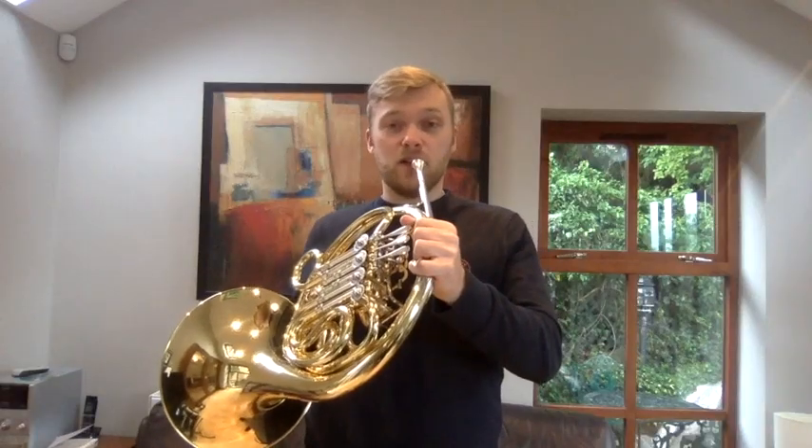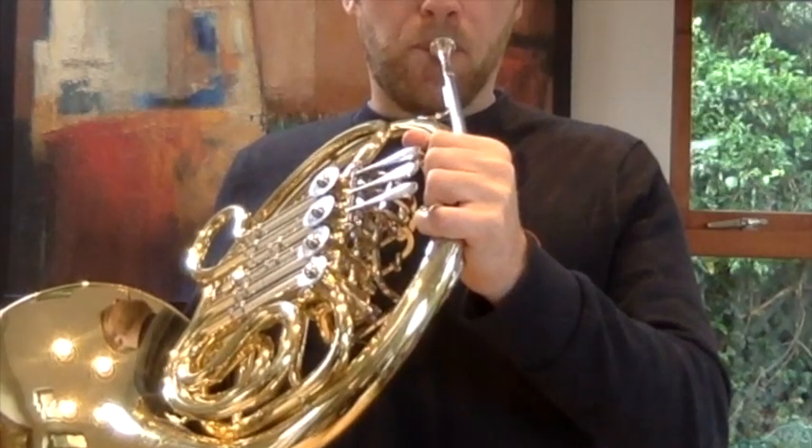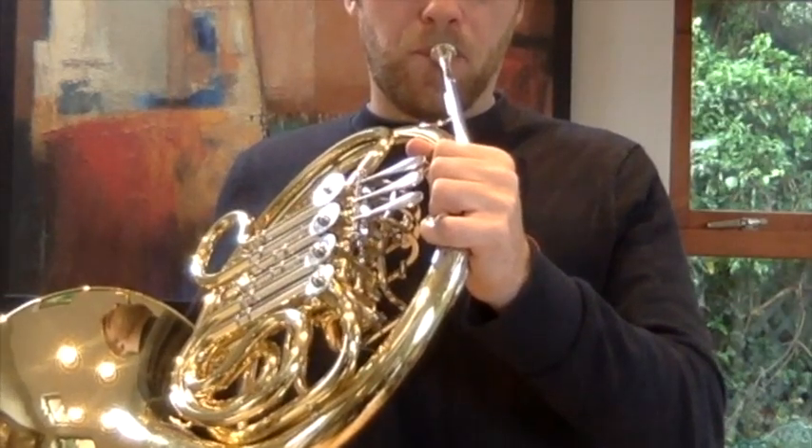And the last note is a low C. Now we started on the high note and ended on the low note, because in the piece our first note is a G.